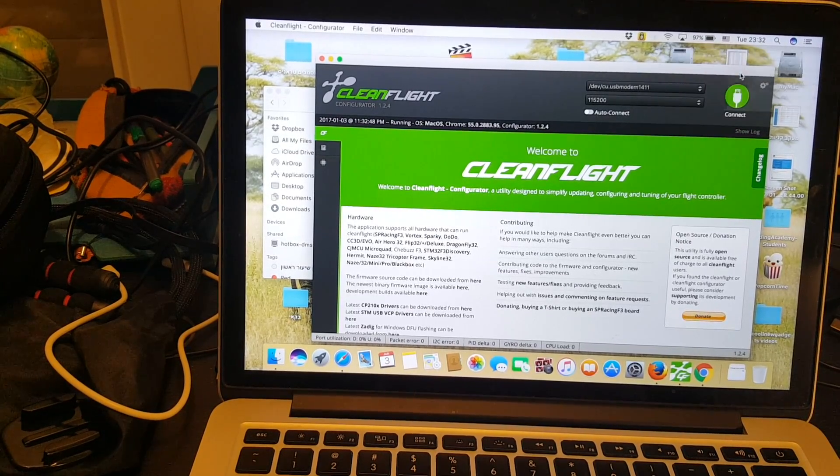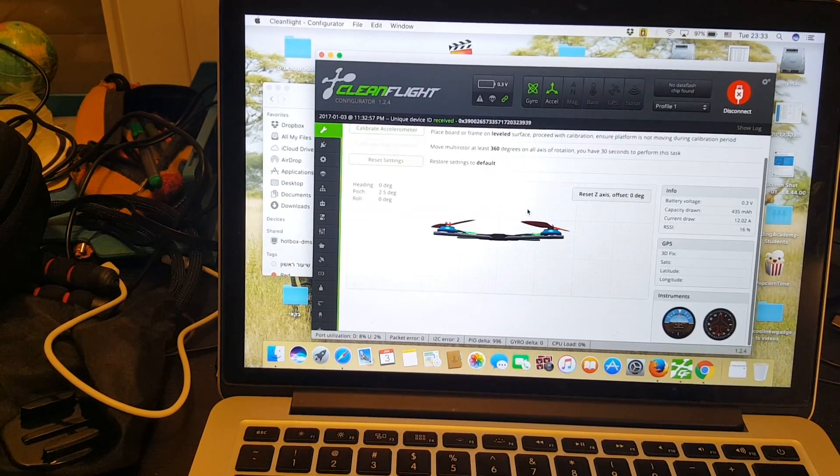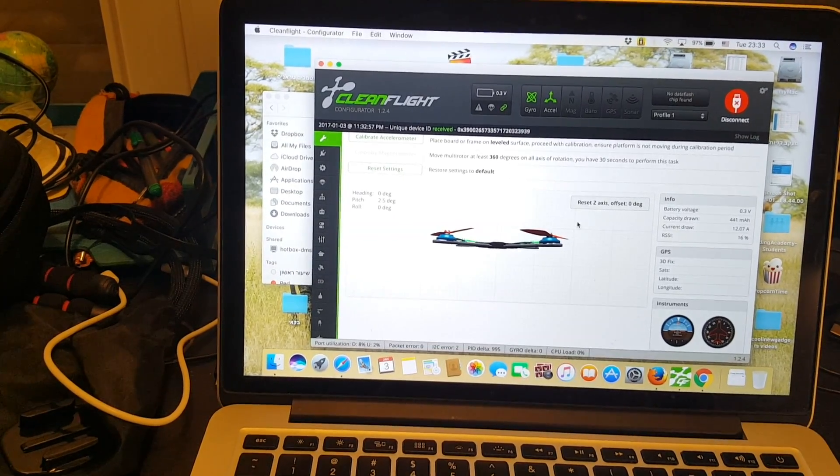I've connected the quadcopter to the computer and I'm going to walk you through all the default settings of this quadcopter.